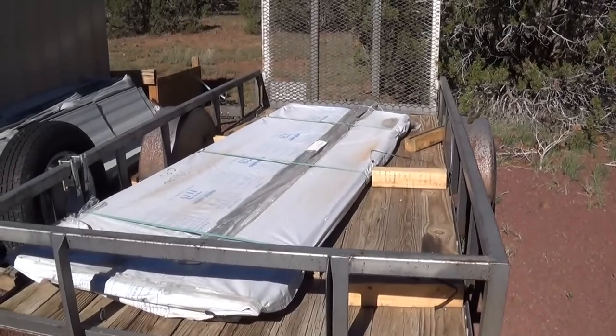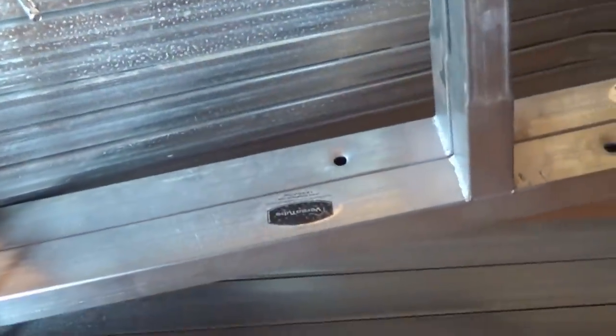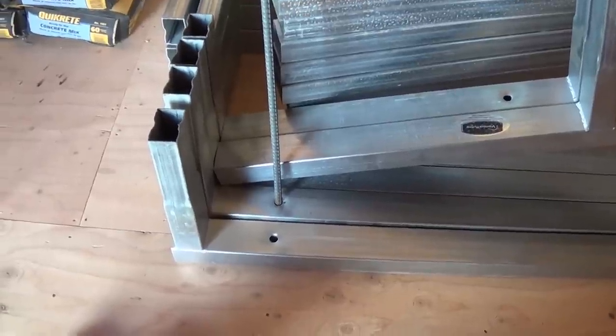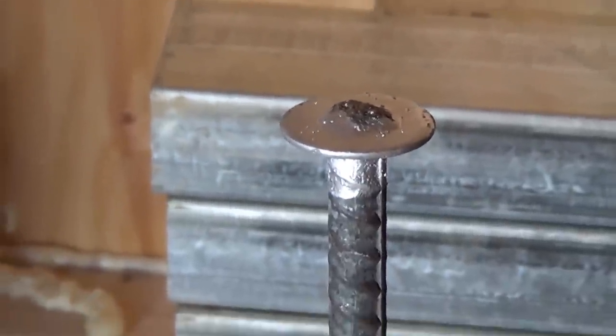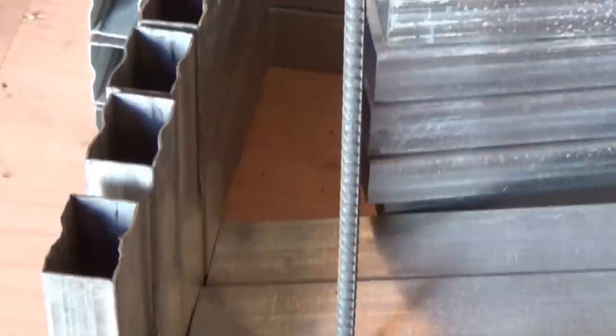So how do you anchor this Versa Tube? This is the base — upside down here — and then there are legs that sit on that base with holes in it. It's kind of like Lego — it's cool. In those holes you have a choice: there's a 30-inch rebar with a washer welded on top and dipped. I would suggest, if you can weld, just make your own, because these are ideal for putting into dirt.